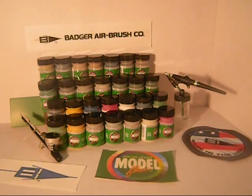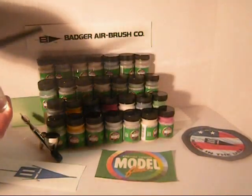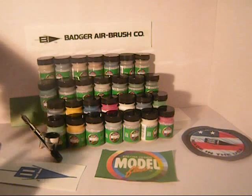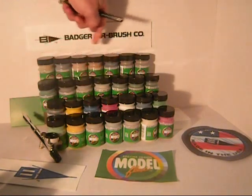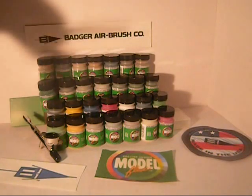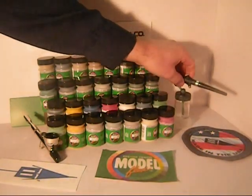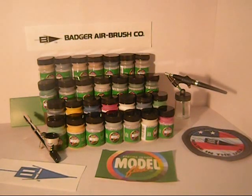One of the cool things about these is they are designed around the Badger siphon cap. So you just unscrew and screw to whichever color you want to pick, away you go, and you're ready to rock. Your mess stays in the bottle — you don't have to worry about messing up your bottles. Quick little clean and then you're painting your next color. And on top of that, being water-based, they clean up so quick and so nice. A little bit of Windex and it was like a minute and you were cleaned and ready to rock again.